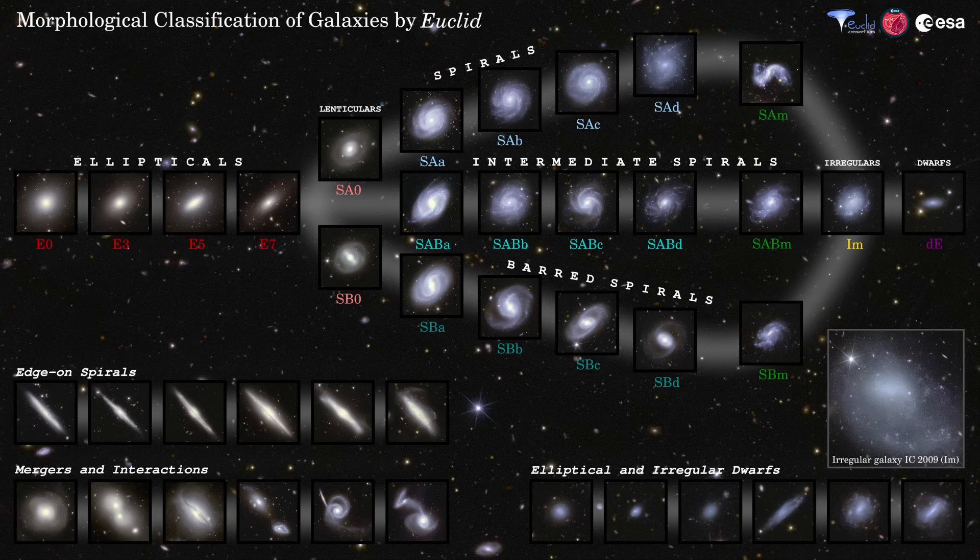It turns out our galaxies are a lot more complex than Hubble predicted. They're like snowflakes — no two galaxies are exactly the same. They come in all sorts of colours, sizes, and shapes. The tuning fork diagram has now been extended to include a third prong for spiral galaxies with a less pronounced, subtle bar that they call intermediate spirals.